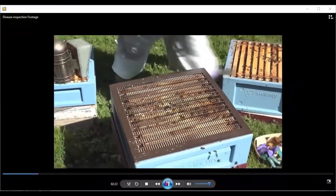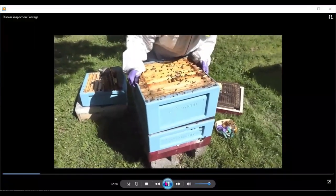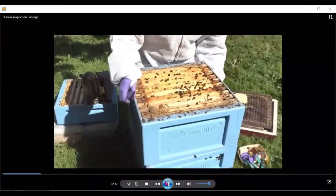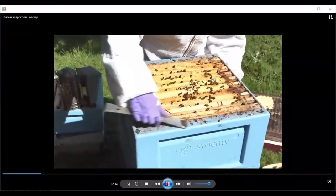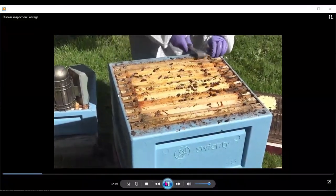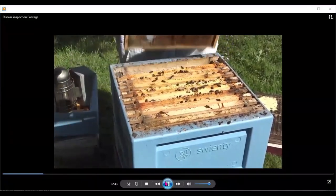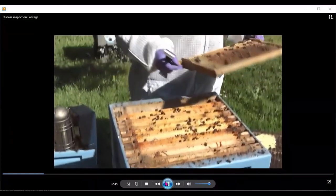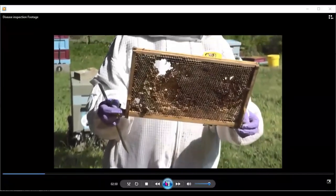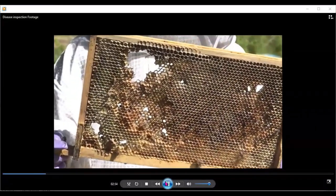Now I'm putting the brood box back up on top of that queen excluder so we can do our full inspection. Using the hive tool to gently prise the frames apart — you can see that the mouse actually did damage to that first frame. That will completely have to be replaced and taken out, because there will be faeces and urine from the mouse on it.